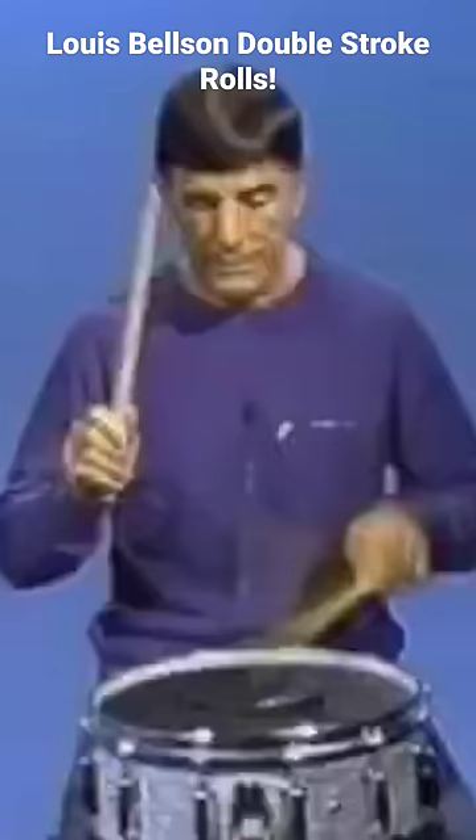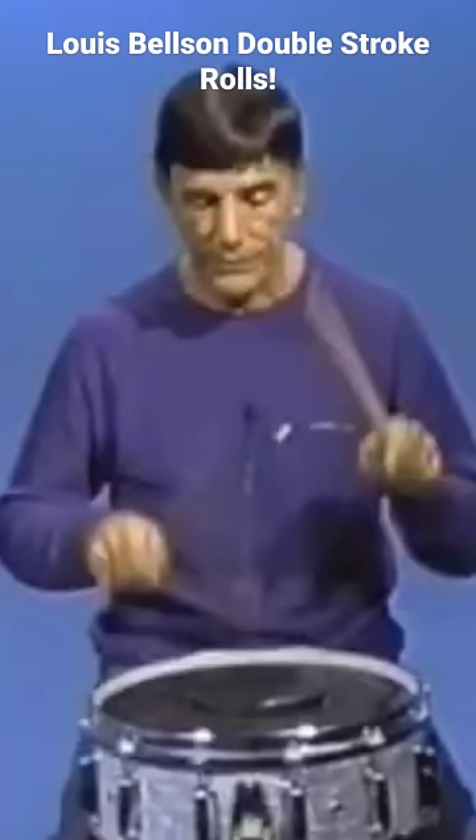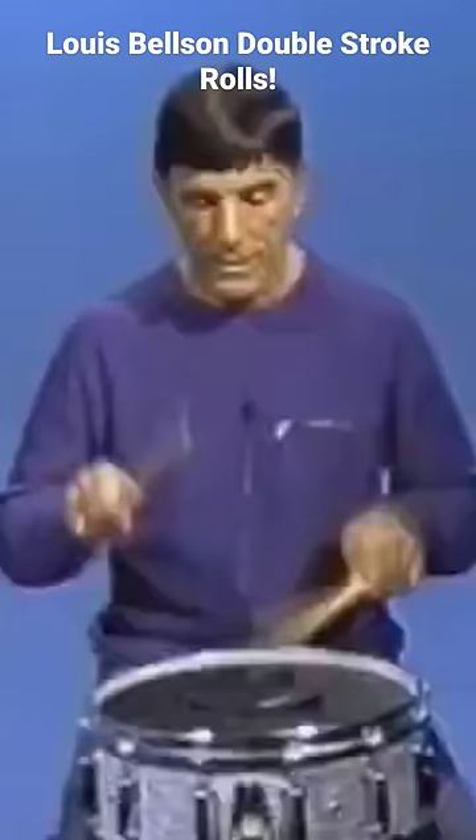Now we're still using two rights and two lefts. At this point, I'm going into the bounce. Don't forget, the bounce is one hand motion and two lefts.